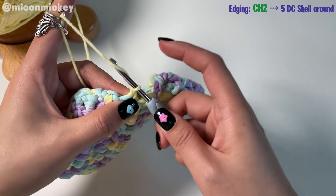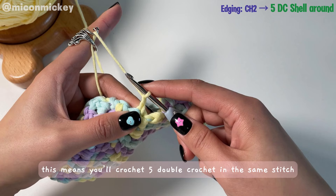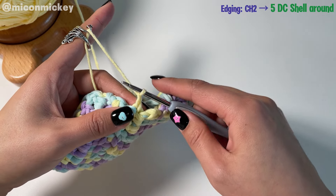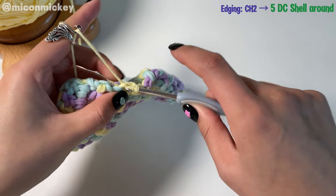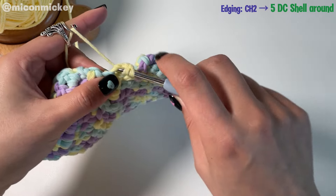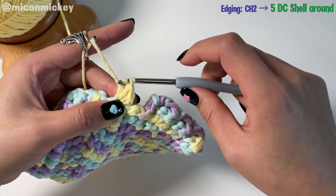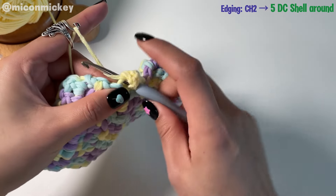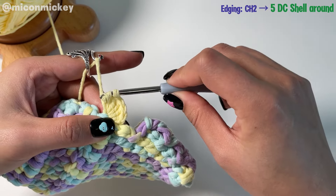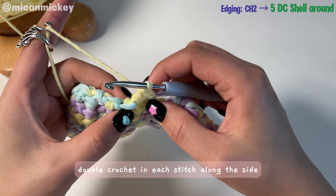Next, chain 1 again and in the same stitch work a shell of 5 double crochets — that means you'll crochet 5 double crochets in the same stitch, excluding the initial chain: 1, 2, 3, 4, 5. Continue working a shell of 5 double crochets in each stitch along the side.